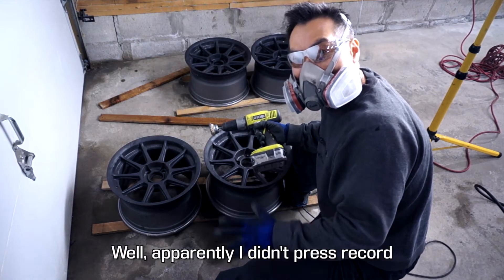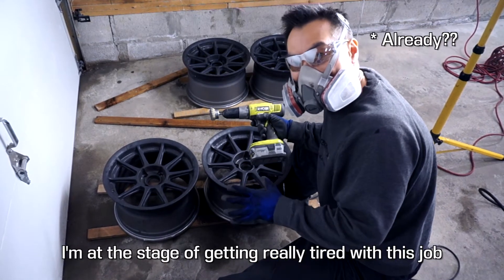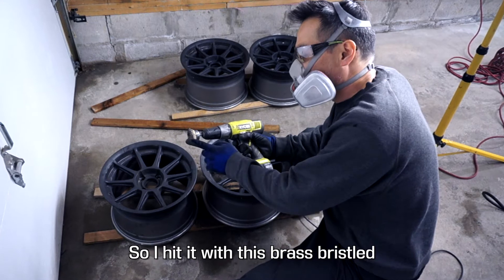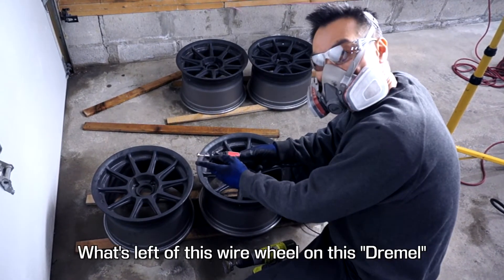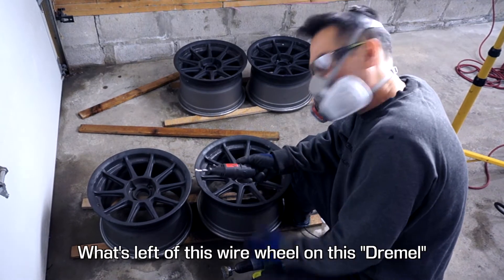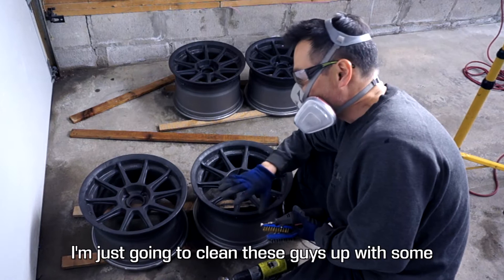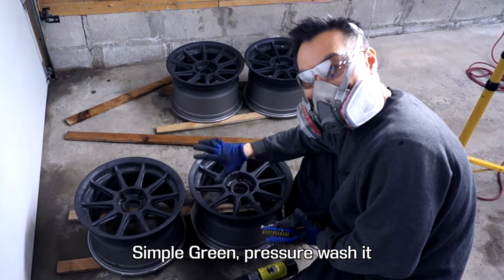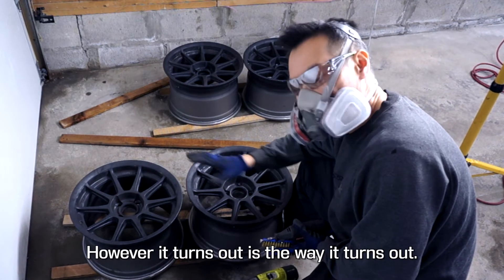Apparently I didn't press record because you missed a lot of fun. I'm at the stage of getting really tired with this job, so I hit it with this brass bristled rotary tool on a drill, what's left of this wire wheel on this Dremel, and a couple of these guys. That's about as much as I want to do. I'm just going to clean these guys up with some Simple Green, pressure wash it, and paint it tomorrow. However it turns out is the way it turns out.